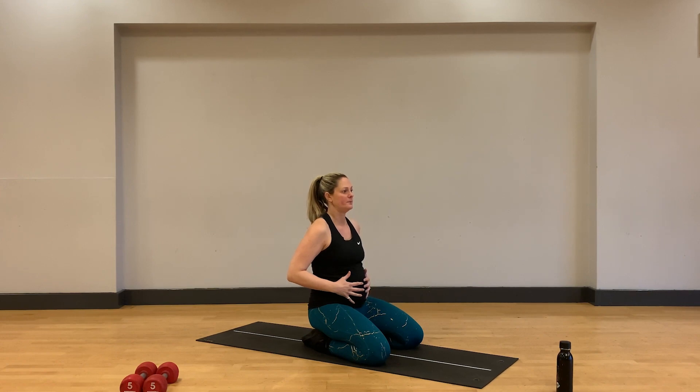Take a deep breath in through the nose, expand the lungs, expand the belly, exhale through the mouth, lifting up through the pelvic floor, and think of hugging your belly in towards you. If you place your hands on your belly you should feel them separate slightly as you take your deep inhale in as the belly expands, and coming back together as you exhale and hug through those deep transverse abdominal muscles. Let's do one more here.